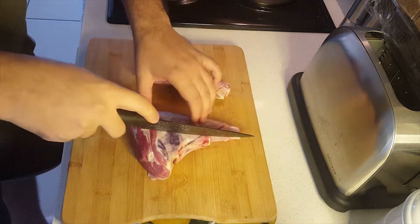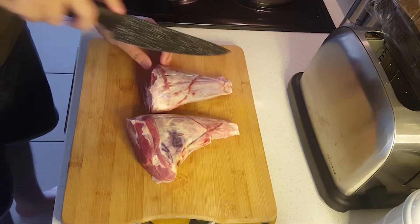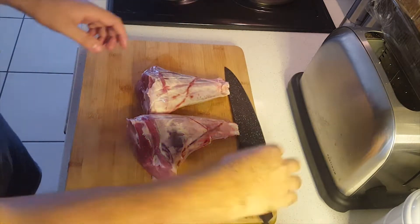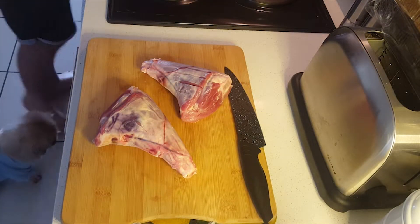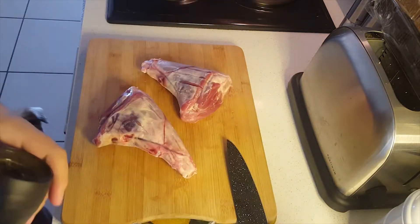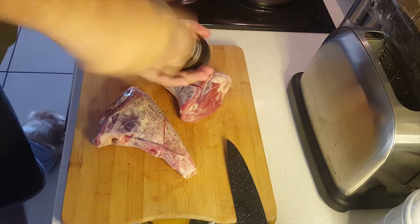We're going to start off by scoring the lamb shanks. It will just help to release some of the tension on the fat, especially when you put it in the oven, and it'll also help the meat get nice and soft.